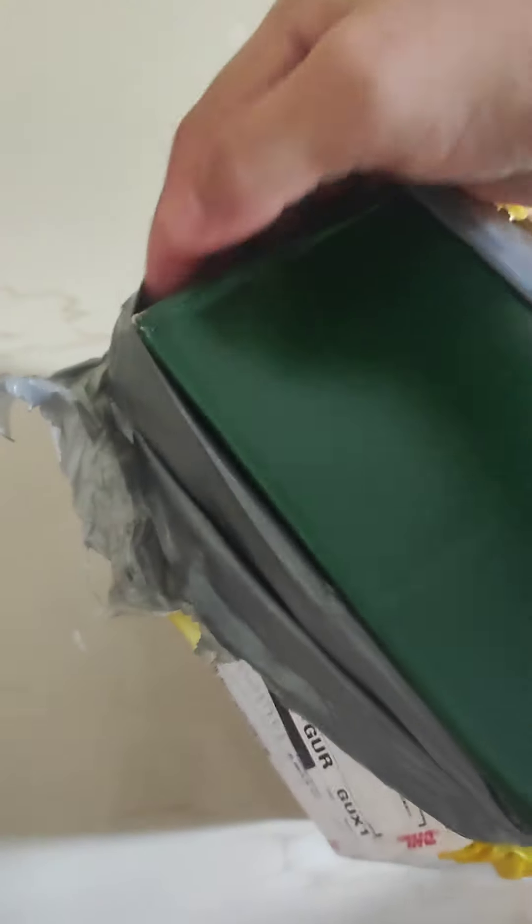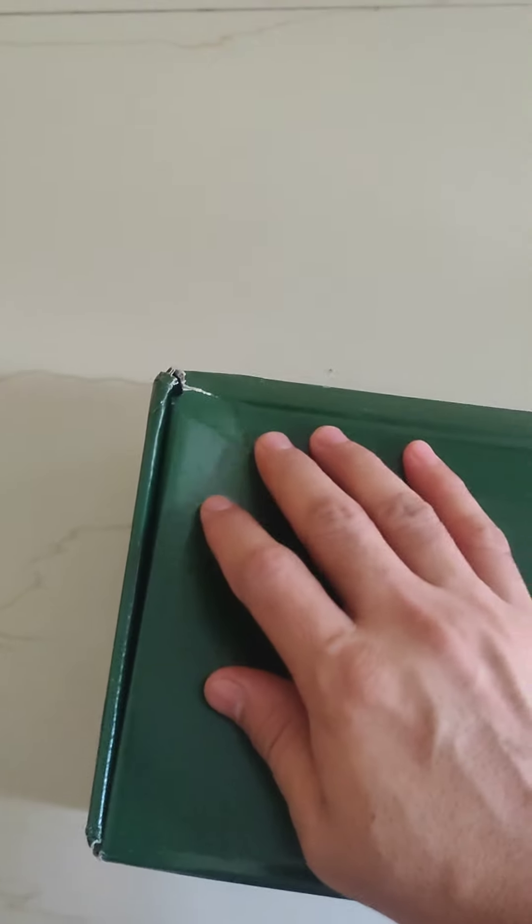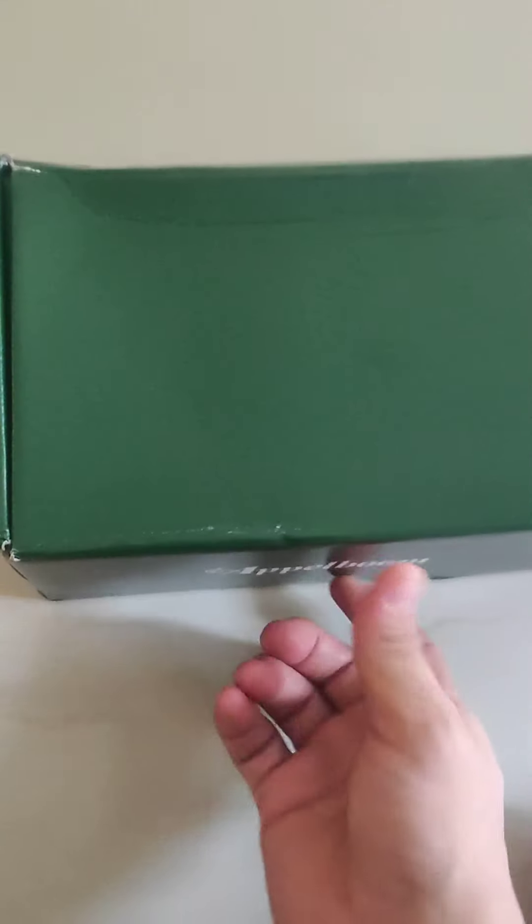Here we go. Nothing in this plastic — so this is what I have received. The box is a little bit damaged, and this is the part which is damaged. So let's see, this is tape — I'm just going to open it.